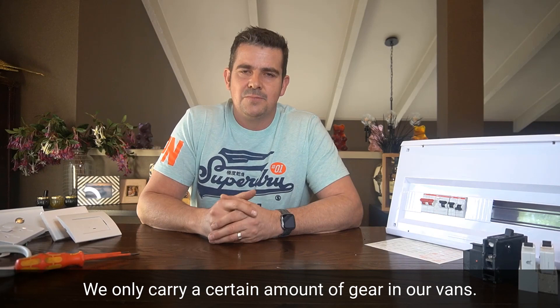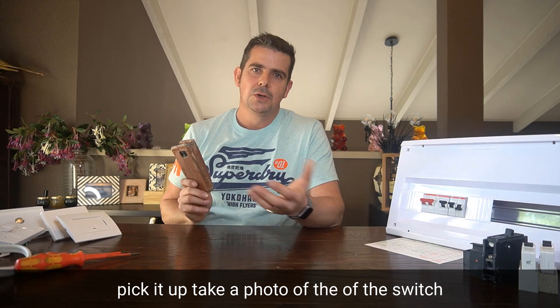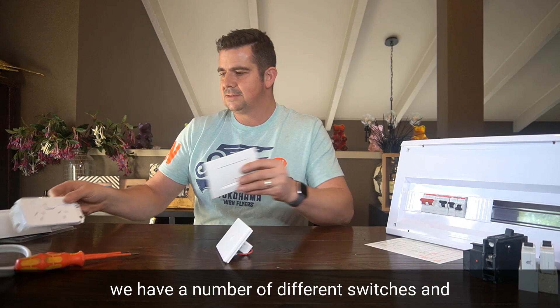So what we want you to do is — everyone seems to carry a phone these days — pick it up and take a photo of the switch or the light fitting you think is faulty. Because as you can see, we have a number of different switches and plates and models and everything else, so we can't carry all of them.